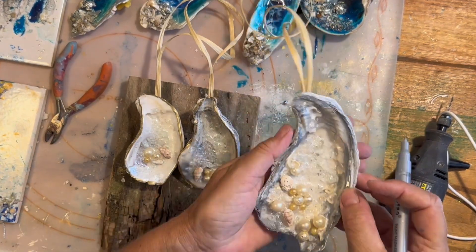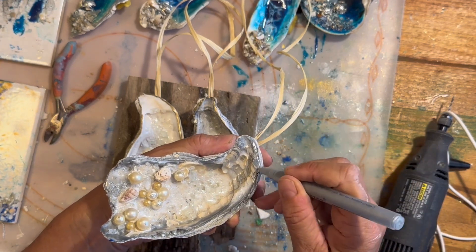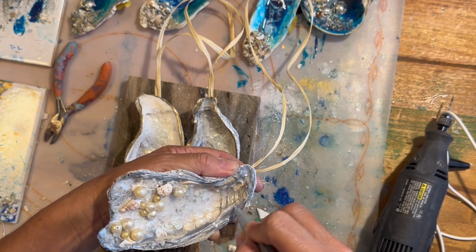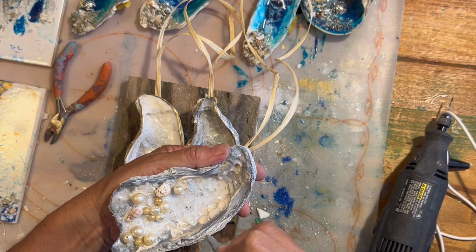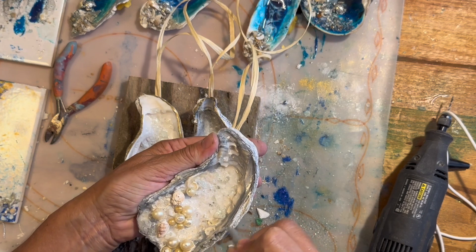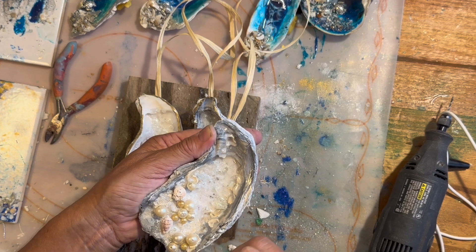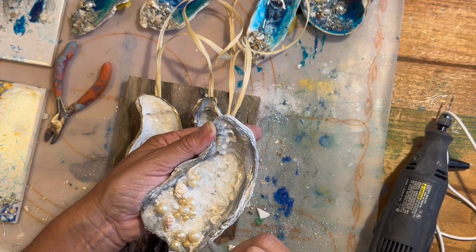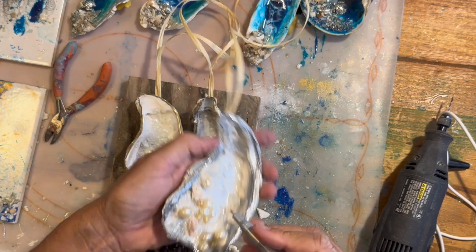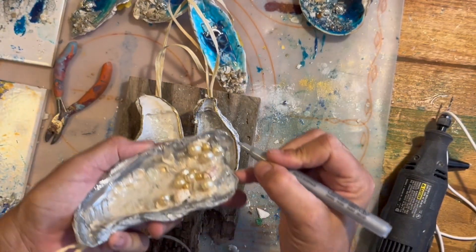I don't want to use gold on this last one — silver just seems right for this one. I'm using this other paint pen, but I'm not really crazy about using this fine-tip one on the shells. I would rather have a broader, fatter tip like my gold pen. I have a fat-tip silver pen somewhere, I just can't find it. We'll keep this fine-tip pen for other uses, but it is a pretty color for sure.